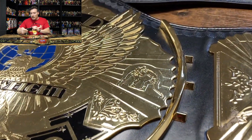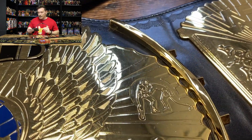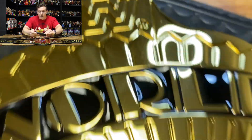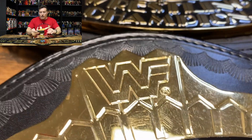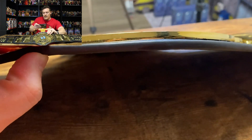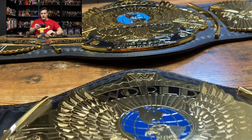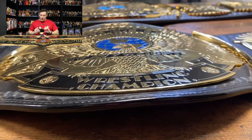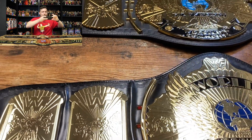Version one of the WWE Shop Winged Eagle has detached sidebars, but version two has the sidebars attached. On the Figures Toy Company belt the sidebars are also not attached. The WWE Shop version has the WWE Legends logo at the top, while the Figs Toy Company belt has the WWF logo. The strap is also very thick on the WWE Shop belt, much thicker than on the Figures Toy Company belt. The curve on both belts is very slight, though the Figures Toy Company belt curves a little bit more.